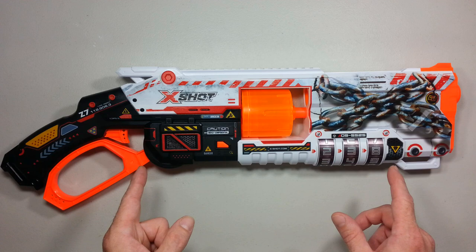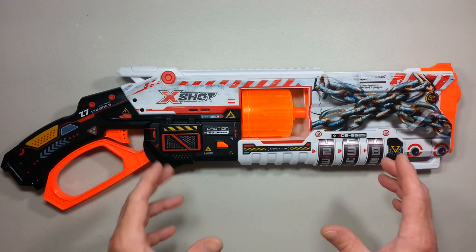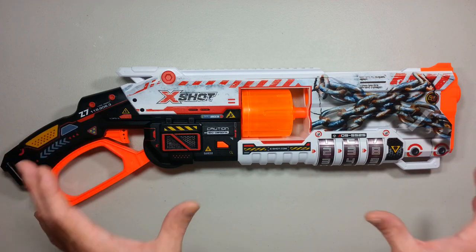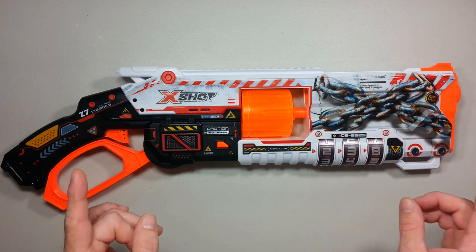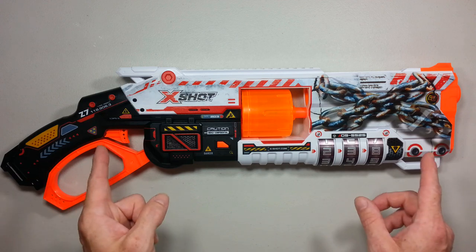As I was saying, the modification required to convert this blaster to half dart doesn't even require you to open the blaster. This is quite a simple one — this X-Shot Skins Lock blaster becomes a whole lot more accurate with half darts inside.